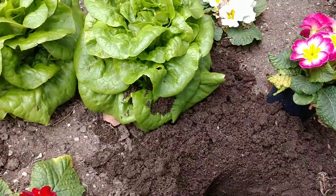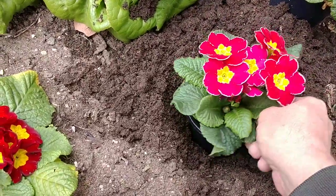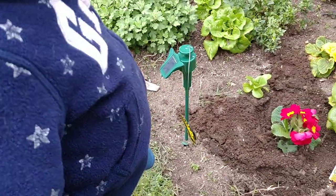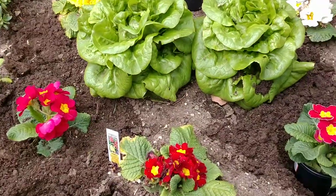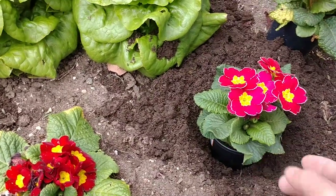That looks deep enough. Now we'll test our Primrose to make sure it fits in there. And that looks perfect. Does that look perfect, Rose? Rose thinks it looks perfect. Rose is only 18 months, so she doesn't say too much yet, but eventually she will.